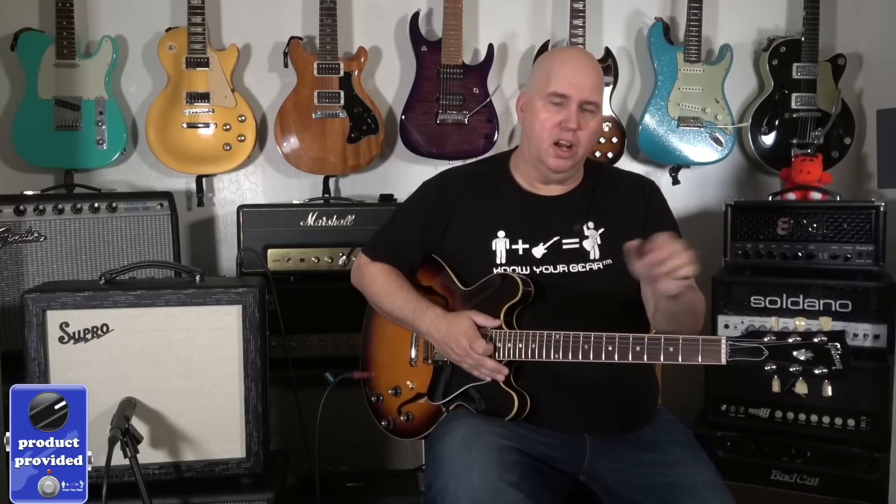I wanted to check out this Supro Amulet. I'm a huge fan of the Comet, which is what this amp is based off of by Supro. In other words, Supro did the Comet as well.